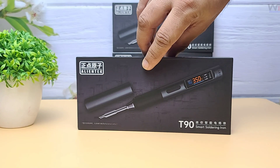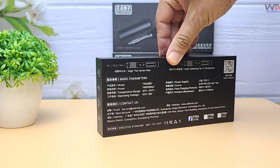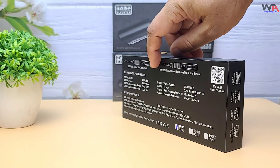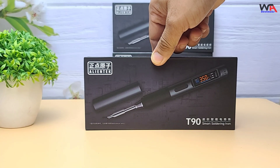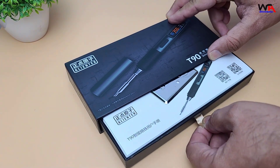This compact, powerful soldering iron promises super-fast heating, smart features, and three different models to choose from: the T90A, T90B, and T90C. Let's unbox it, test it out, and see if it really lives up to the hype.